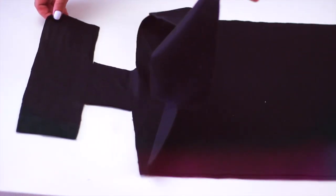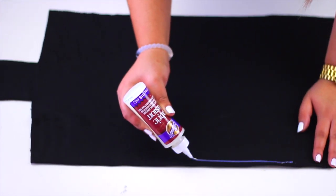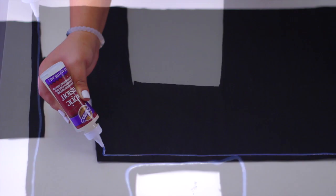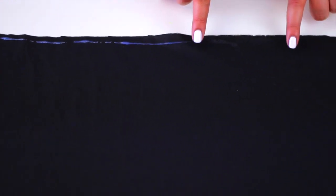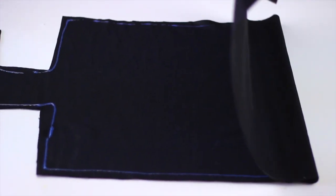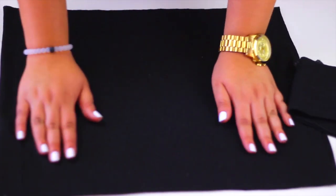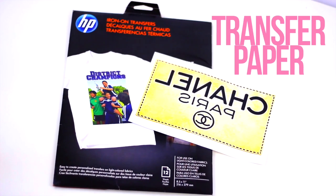Unfold the fabric and start adding glue only on one side, leaving a gap without glue so you can use that space to turn the pillow inside out later. Fold the fabric again and press down a little to make sure all sides have glue, then let this dry for at least 2 hours. If you want to do this quickly, you can totally use a hot glue gun for this step.